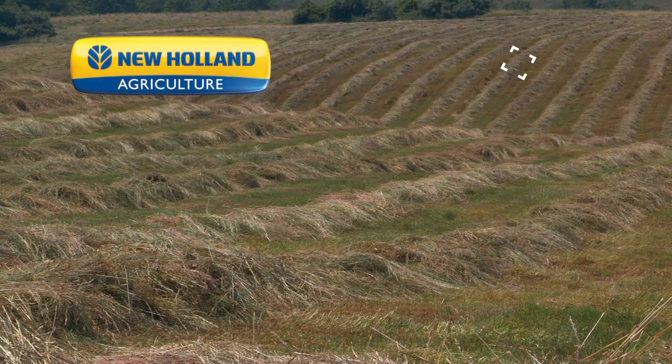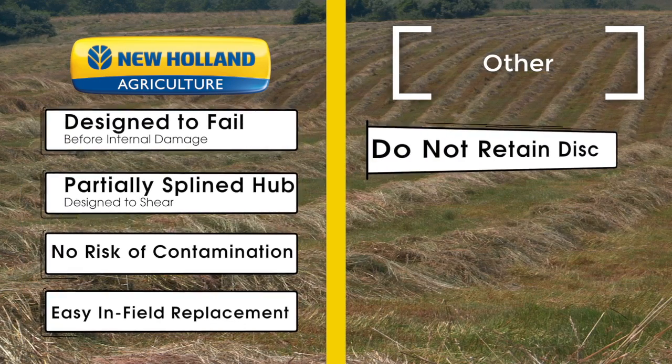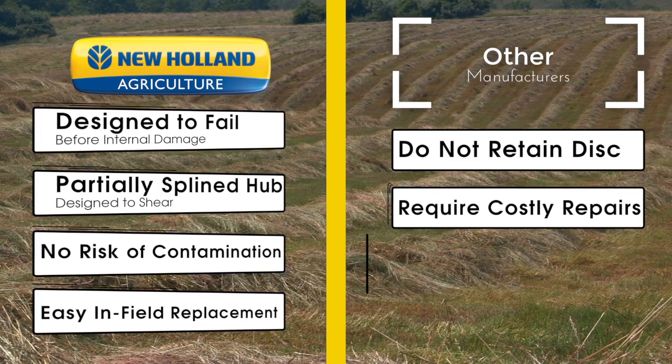Not all protection systems are created alike. Other systems do not retain the disk upon impact, allowing high speed disks to dislodge from the machine. Some require more costly repairs, where the entire disk drive assembly must be removed and replaced upon failure.